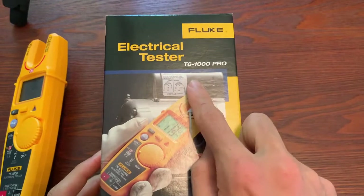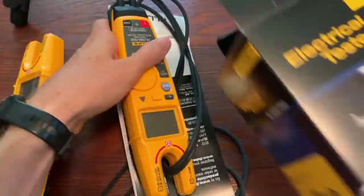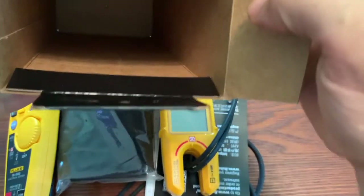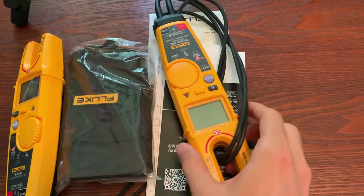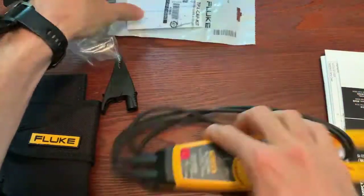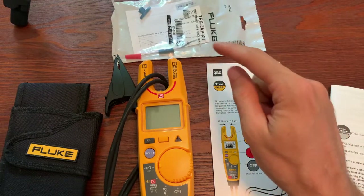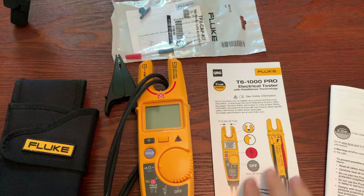Now let's look at the T6-1000 Pro. First off, it does come in a box instead of the clamshell plastic wrap. Let's lay these out real quick. You can see what we get here in the Pro version: again, the little cones to cover the ends of your test leads, an alligator clip for your common lead, a case, the T6-1000 Pro itself, and a quick start guide.